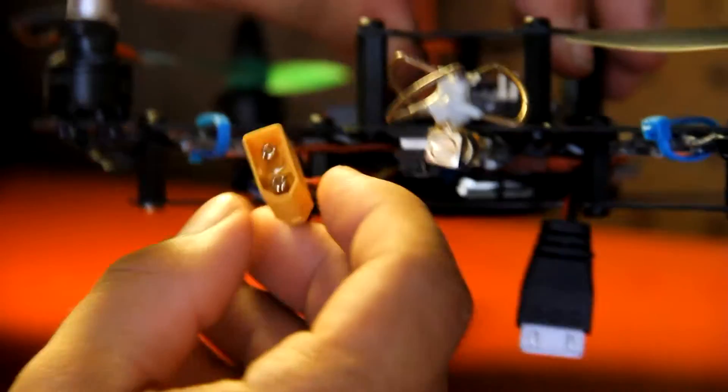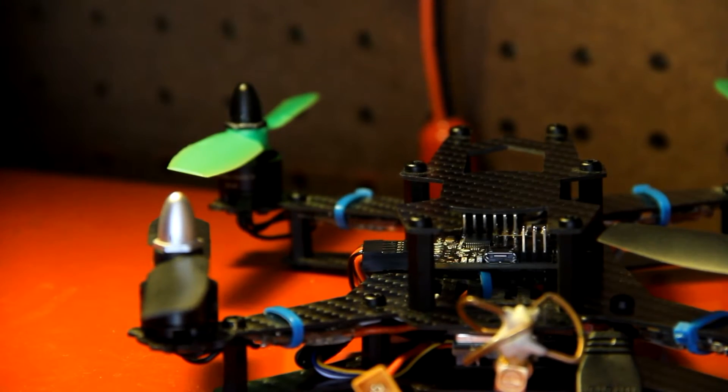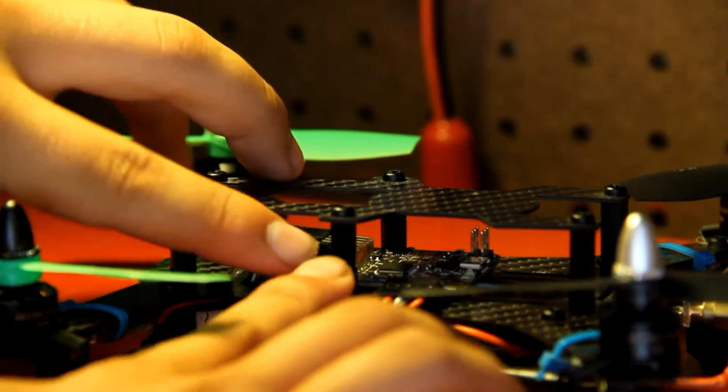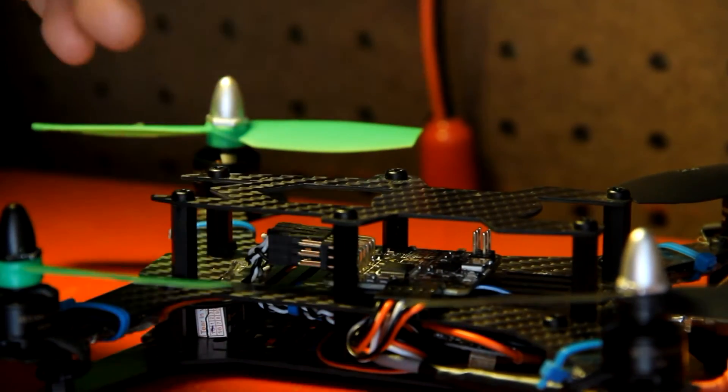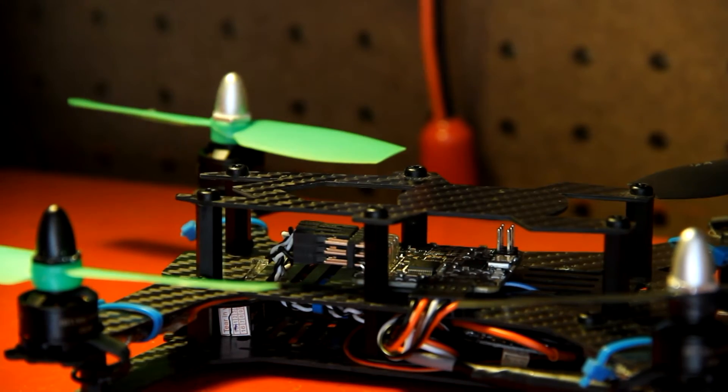Powering everything is a 1300 milliamp 3S battery. This thing flies amazingly — it has amazing power for its size. Granted, it's not carrying a GoPro, but anyway. The one thing I don't like with this frame is that the standoffs are all plastic, so if you crash — or should I say when you crash — they're probably going to end up breaking.